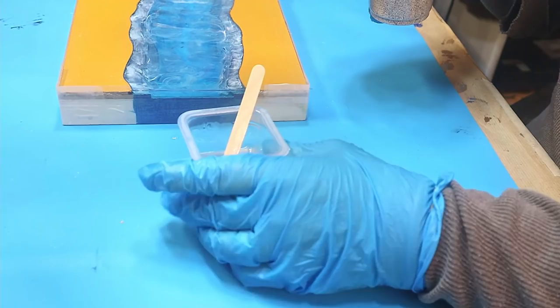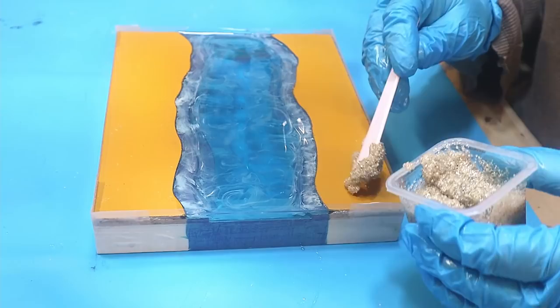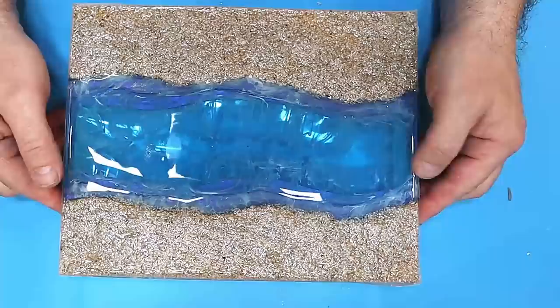This has cured and I need to add the sand to it. When adding sand to resin, it doesn't matter how much you add because it's a dry component, but mix it slowly so you're not introducing lots of air bubbles. I'm popping it over the top in line with the acetate at the sides and spreading it around — it's nice and thick so it shouldn't run anywhere. I'll leave that to cure for another 24 hours.